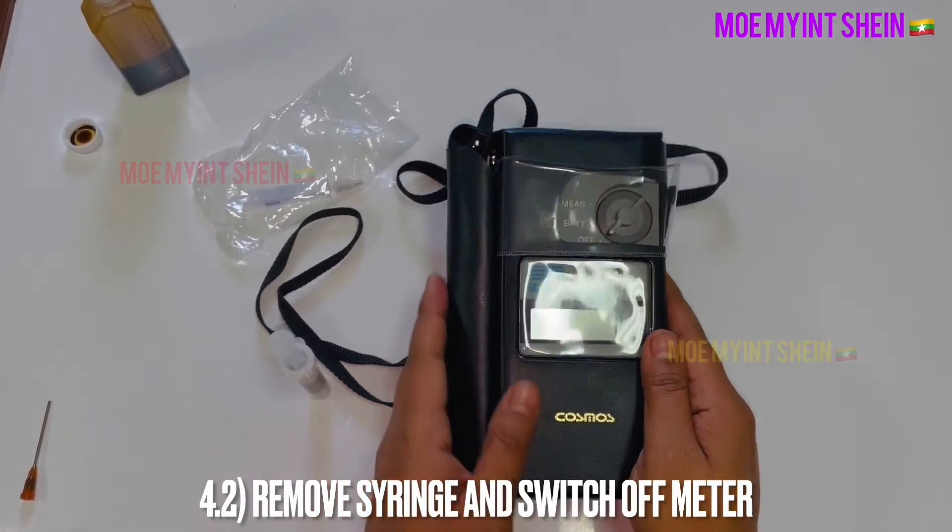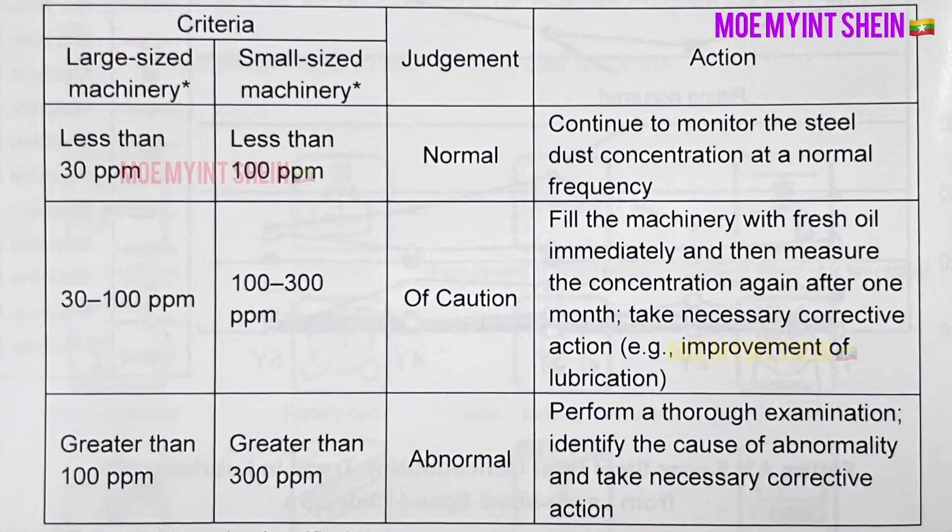Finally, remove the syringe and switch off the meter.